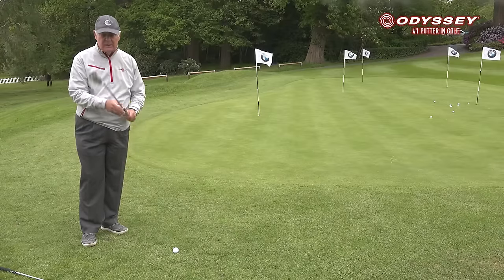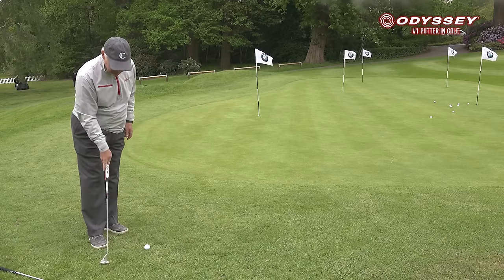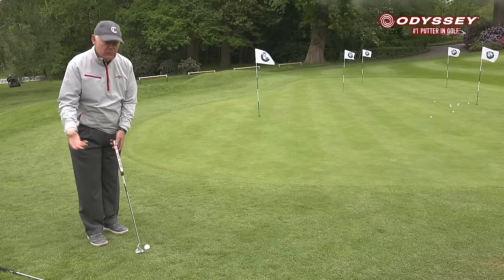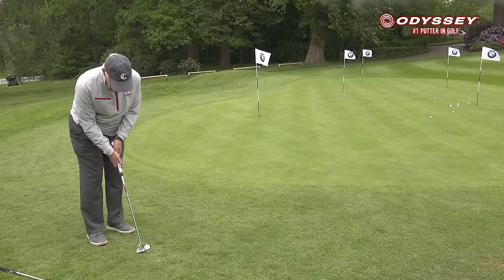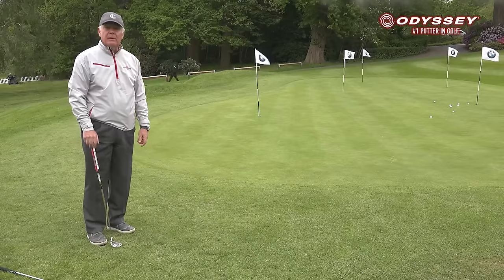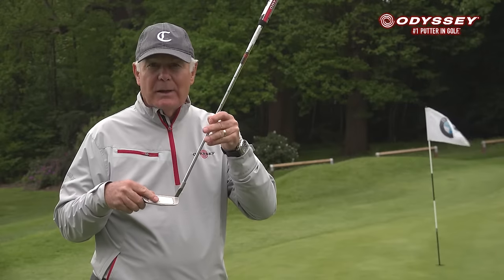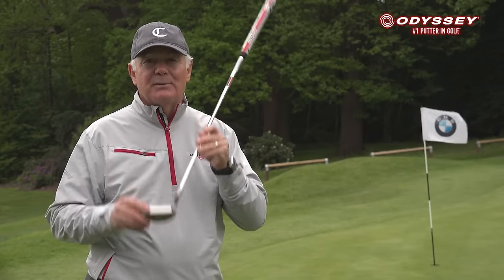It has 37 degrees of loft and a very wide sole, so it's very forgiving — you won't stick it in the ground the way you might with a wedge. You just let it slide like so, and you get very, very good in a very short period of time. That 37 degrees of loft makes it easy to get the ball over little debris around the greens. New product by Odyssey — the Exact. It's money.